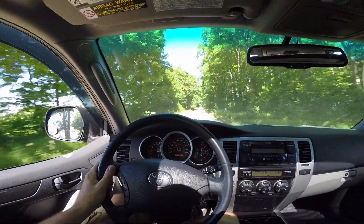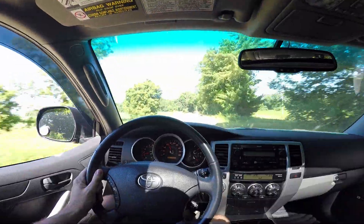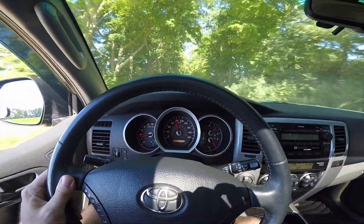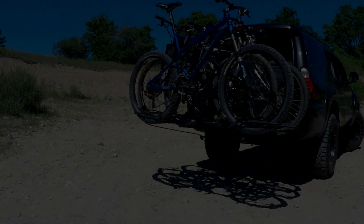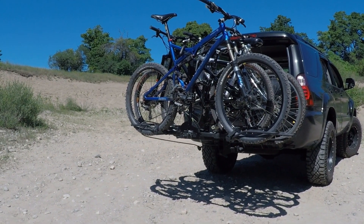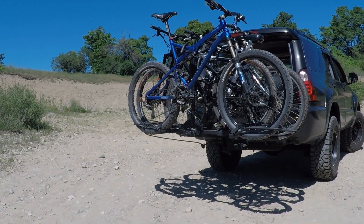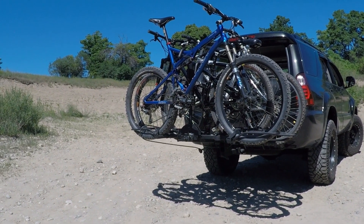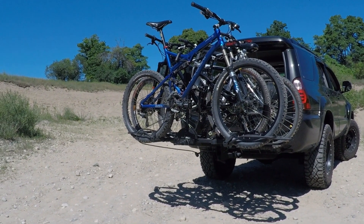This rack is no joke. Just because it's not from one of the big fancy companies doesn't mean it can't hold up. I'm cruising at about 70 down this dirt road and everybody's sitting still. If you want to learn more, I've got a full review on canadiangearhead.com with all the details, lots of pictures, and my whole opinion about why I chose this rack. I'll also have links to purchase it on Amazon — link in the description. Have a good one, guys.